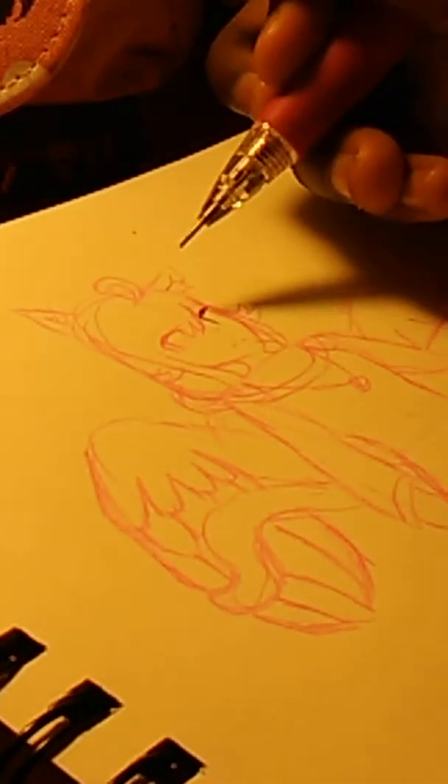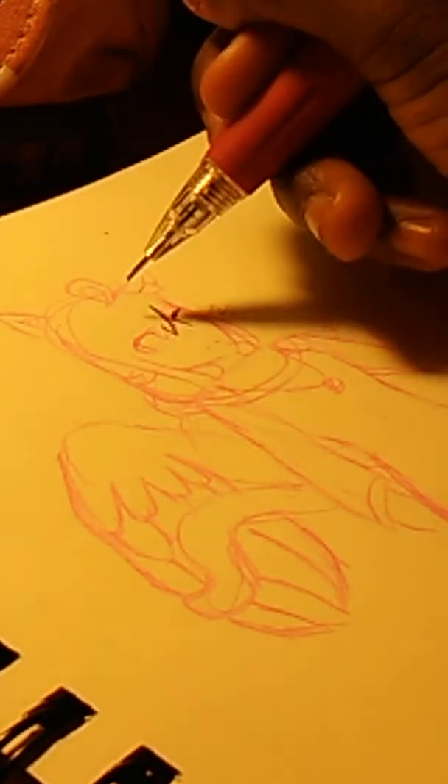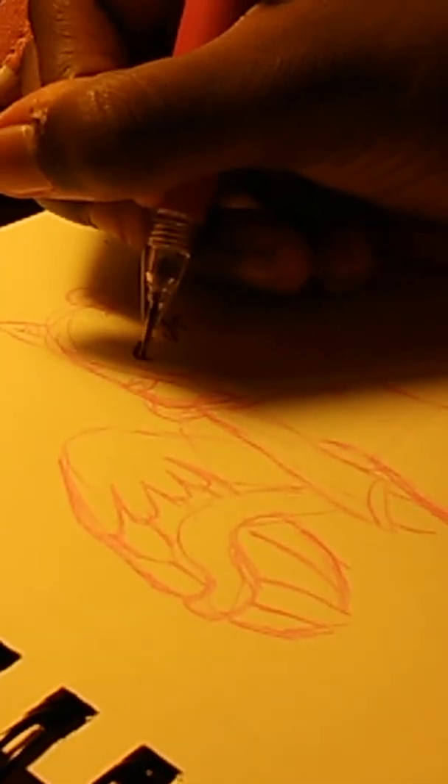I don't think you guys can see it very well — the camera doesn't focus at all. Should I put the light on? Is that gonna help, or is that gonna get worse? You might have noticed in the last few videos that the camera looks different than it usually does. That's because I am using my phone instead of my mom's phone — I got a new phone last week.